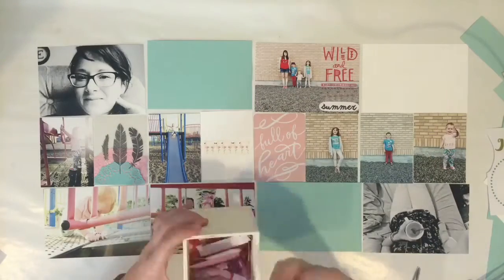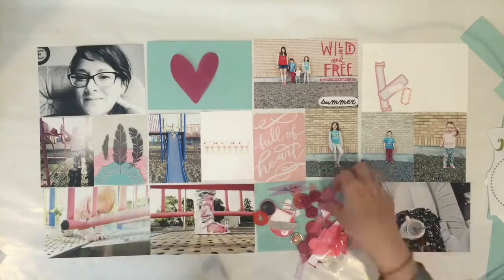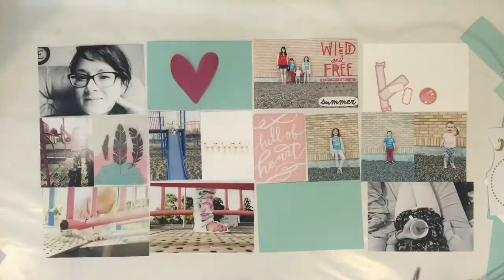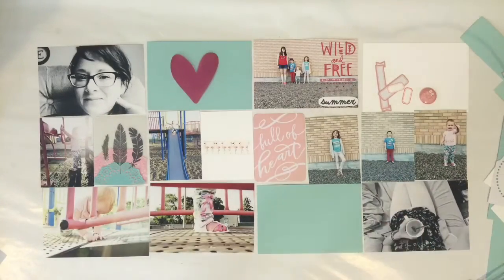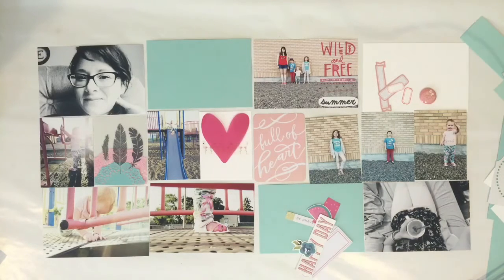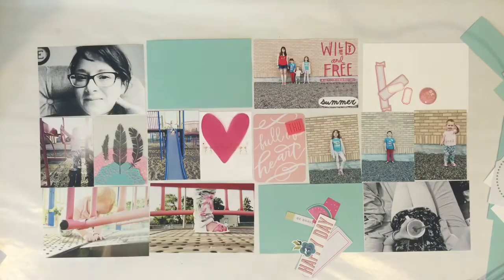I felt like I needed something a little bit more at the bottom where it says 'wild and free.' It's got the flamingos with the washi and I just felt like it needed something to be that full four inches vertical. So I found this little die cut that says 'summer.' I was going through my pink embellishments and found the last few vellum hearts that I have. I love these vellum hearts so much and I think I just had this pink one left.